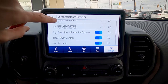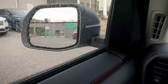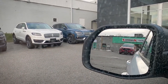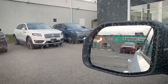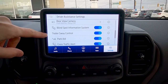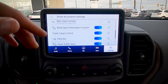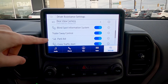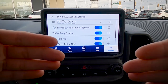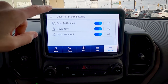The blind spot system lets you know if anyone's entered the blind spot on either side of the vehicle — the side view mirror highlights in orange. Trailer sway control automatically applies braking to the engine if it senses your trailer is swaying to get it under control. The parking aid beeping can be easily turned off. Cross traffic alert gives a warning if a vehicle is coming perpendicular to the left or right of the vehicle.